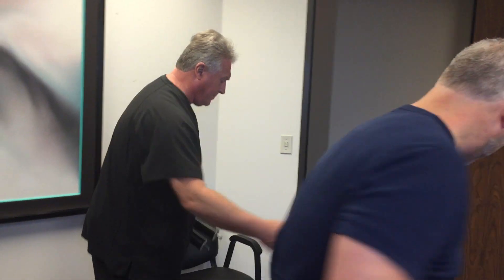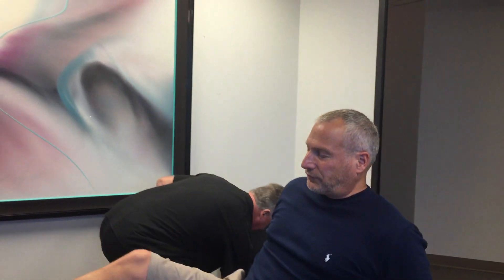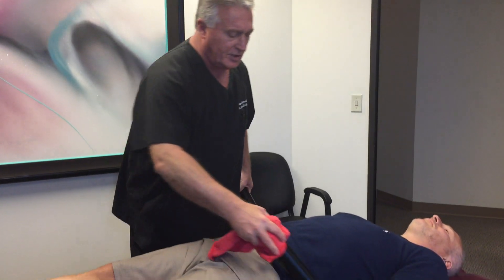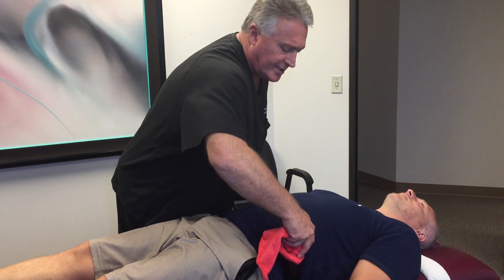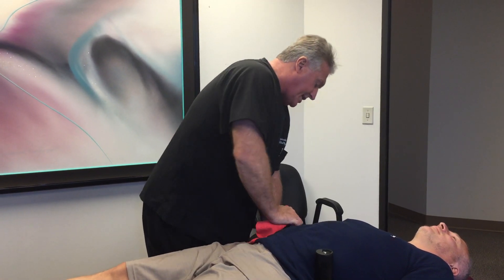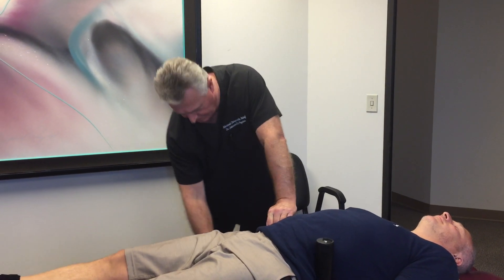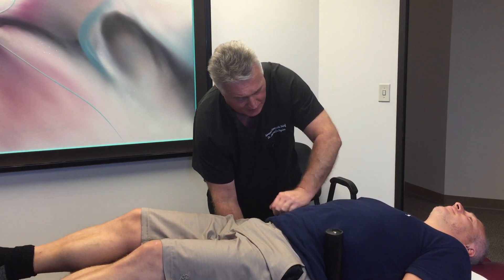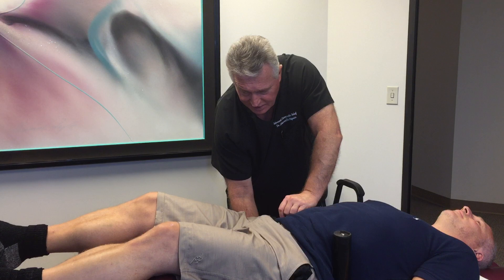I've already done his ortho neuro, so I am going to decompress him first today because he is a candidate for this. Let's go ahead and lay you on your back right here, pelvis here, head up that way. With this type of adjustment, you don't get that twisting motion down in your SI joint. I'm going to lock in both of your iliac crests right here, and we'll get a straight vertical pull up this way, which will decompress your entire spine all the way down to the sacrum.